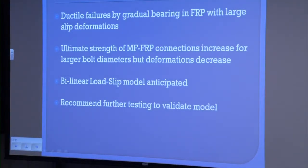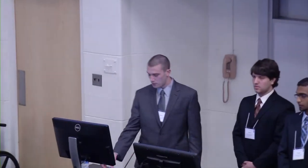In conclusion, the anchor bolts are mechanically fastened to FRP using a ductile failure mode. Typically, the slip deformation is about one inch before failure. The ultimate strength of the FRP connections increased slightly with larger bolt diameters, but the deformation decreased. This was somewhat unexpected, because we thought a larger diameter would have had a more significant increase in ultimate load. To validate our conclusions, more tests should be done to support the bi-linear load-slip model, and we should further examine the assumption that bolt diameters do not produce a significantly higher load.